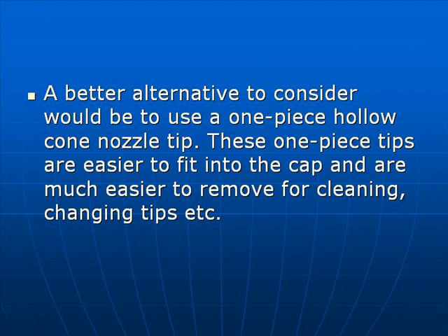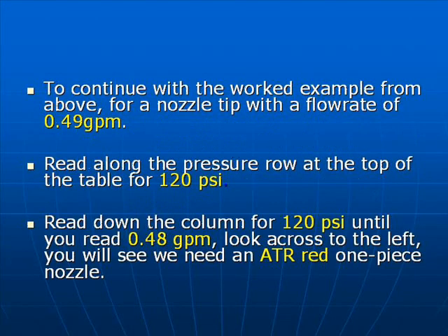A better alternative would be to use a one-piece hollow cone nozzle tip. These one-piece tips are easier to fit in the cap, much easier to remove for cleaning, changing tips, etc. To continue with the worked example for a nozzle tip with a flow rate of 0.49 gallons per minute, read along the pressure row at the top of the table for 120 psi.